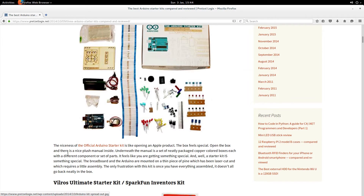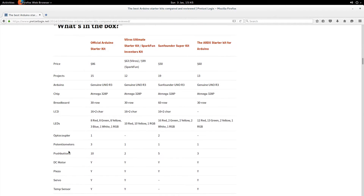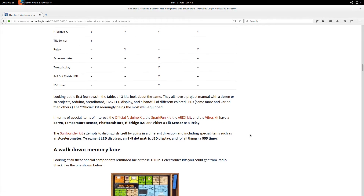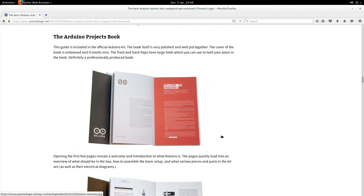The page shows what you get in each kit. There have been some updates to it as well. It compares them very nicely on price, number of projects, whether it includes a genuine Uno R3, what chip is in there, size of the breadboard, whether there's an LCD, and all the different components — numbers compared very thoroughly and nicely done.